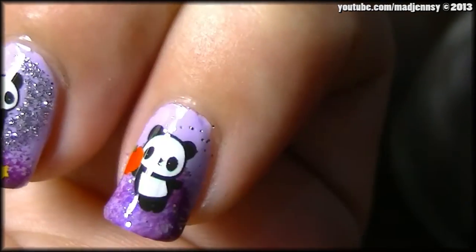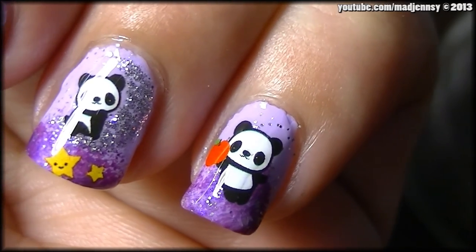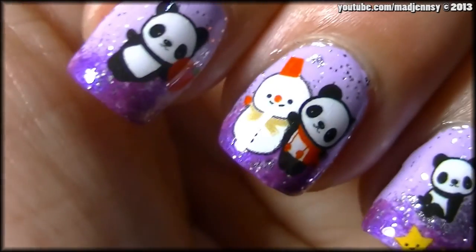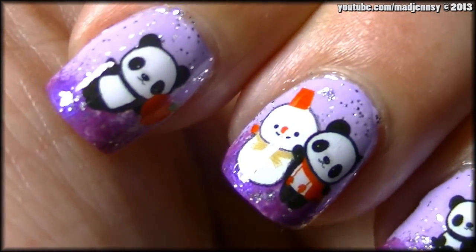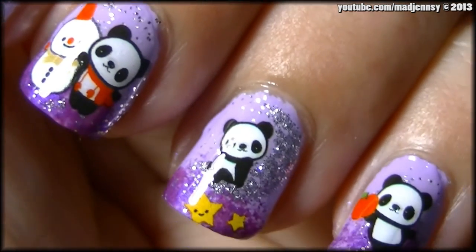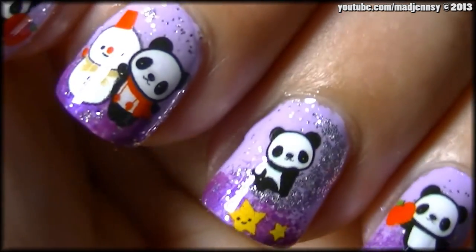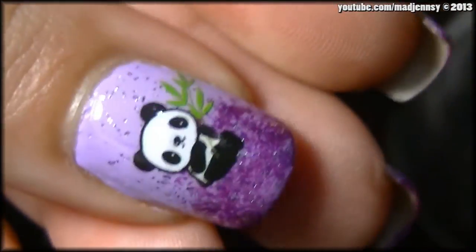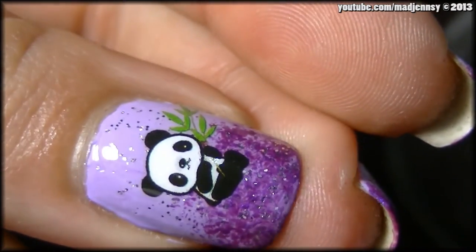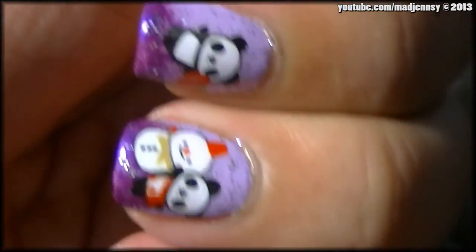I've repeated the steps and applied different water decals on every nail. As you can see, these are super cute. I'm really happy with this product — you should try it because it's really quick and super cute. Remember to apply my 10% off discount code and check BornPrettyStore.com.